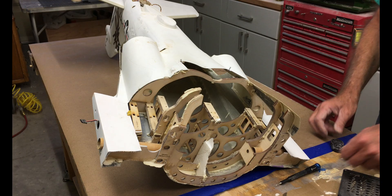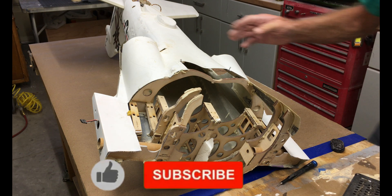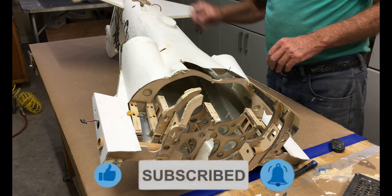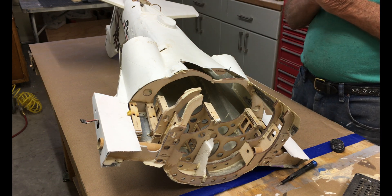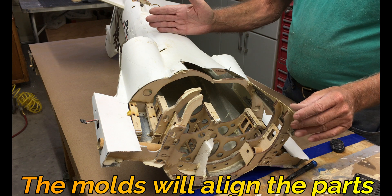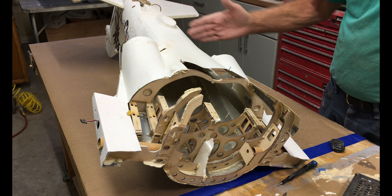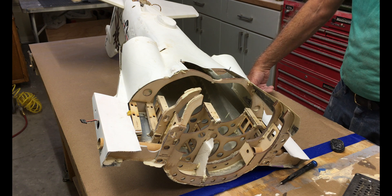This is the number one fuselage — the prototype. It's in great shape from about here all the way back. All the mechanicals are in there, nice and solid, and the tails are good. We're going to lay up the mold from here to the nose and then graft the two sections together. We'll need a definite straight cut, then epoxy and tape it on the inside and it'll be as good as new.